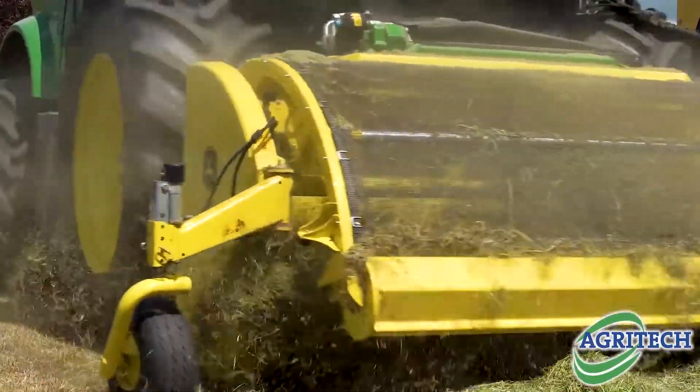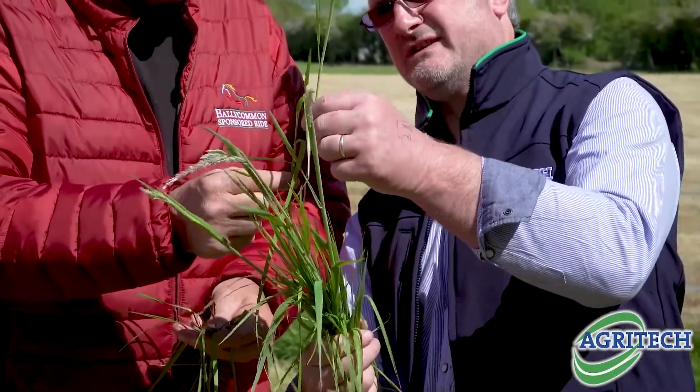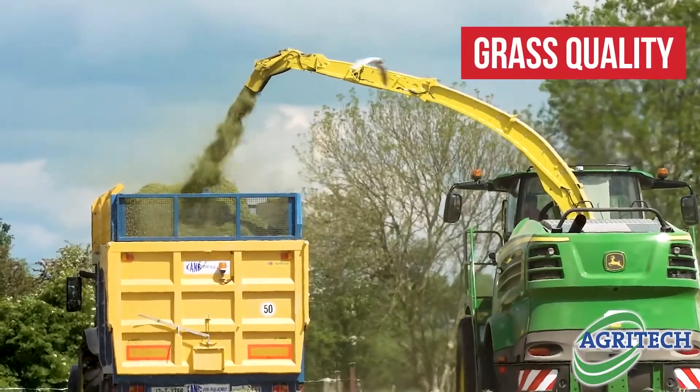A lot of the pastures contained old grasses which had a higher stem-to-leaf ratio, so the first step we made was to start looking at the grass quality that was coming in for silage.